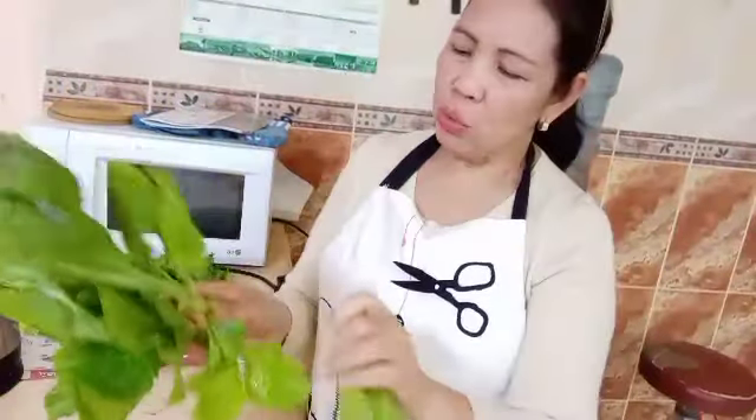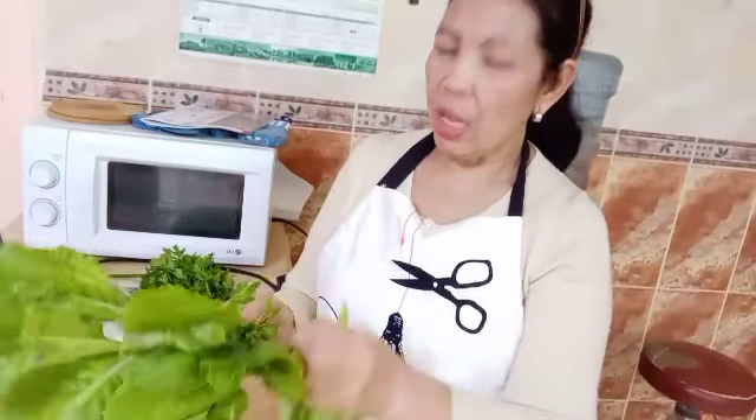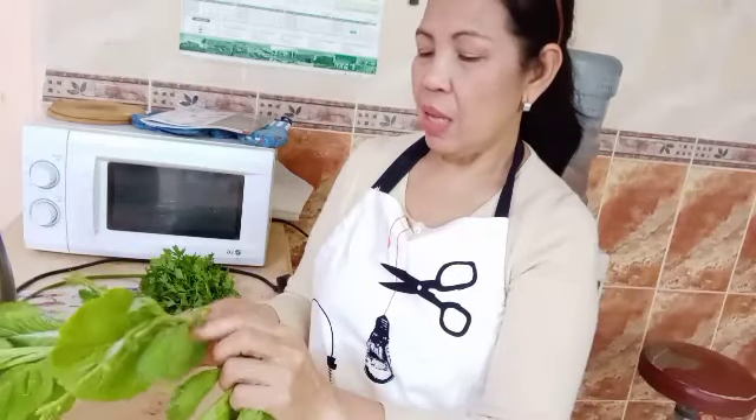First, I will wash this one. I took a few of these because I am only one. So I will just make as much as I could eat. This is how to do this.